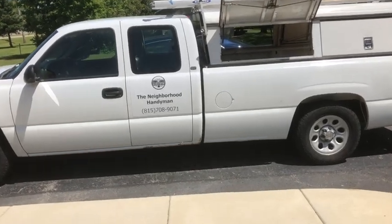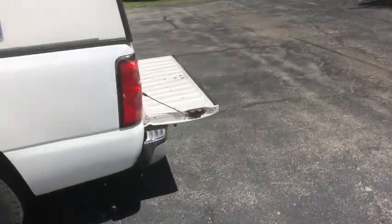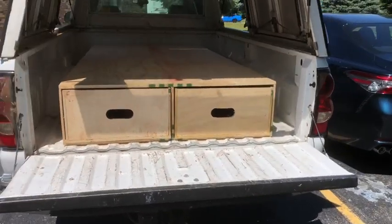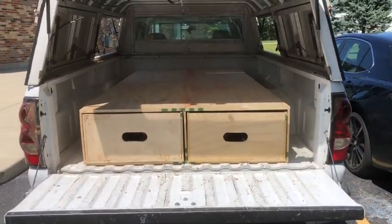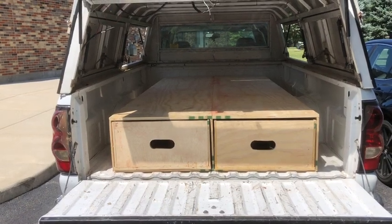Hey everybody, this is Killian with the Neighborhood Handyman. I wanted to show you something that I made the other day — my pull-out drawers in the bed of my truck for tools.